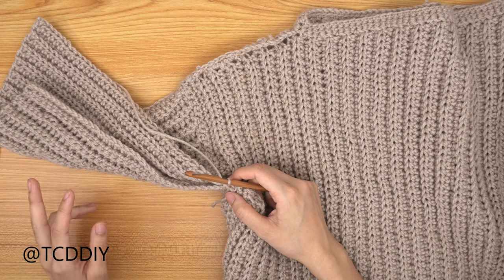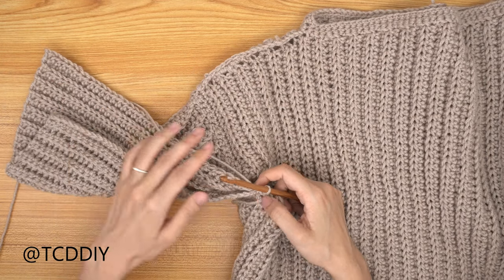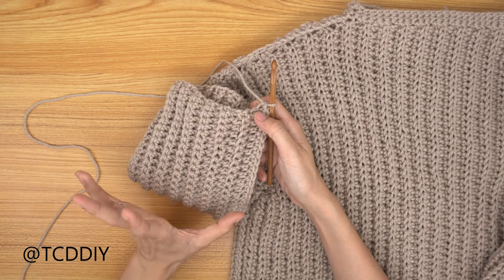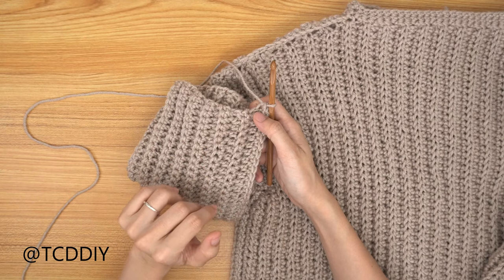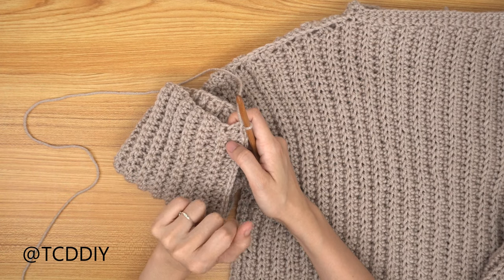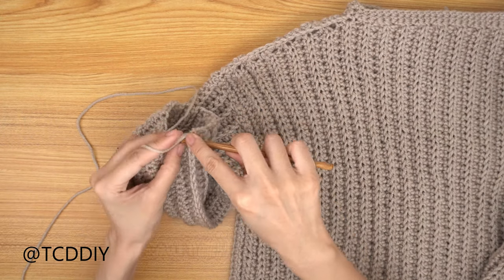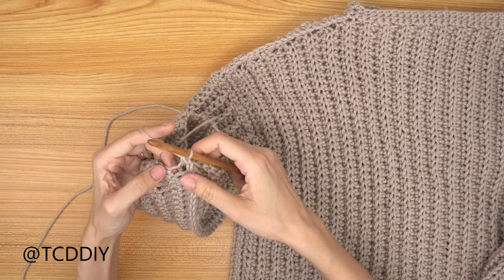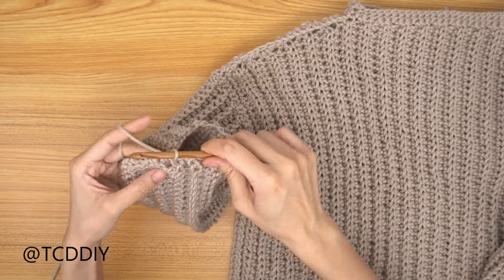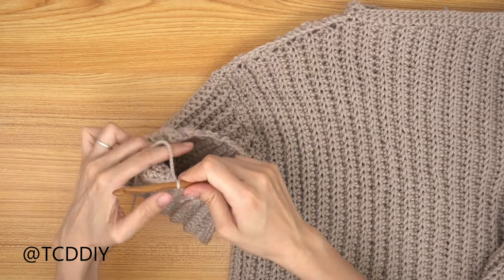We've seamed the sleeve and now we're getting started on the cuff. First, clean up the sleeve opening with a single crochet row going all the way around — one single crochet into each side row. Slip stitch into that first chain-up-of-one space, then we'll go in with the cuff length. I want mine to be about 4 inches or 10 centimeters, so I'll start with a chain of 15.